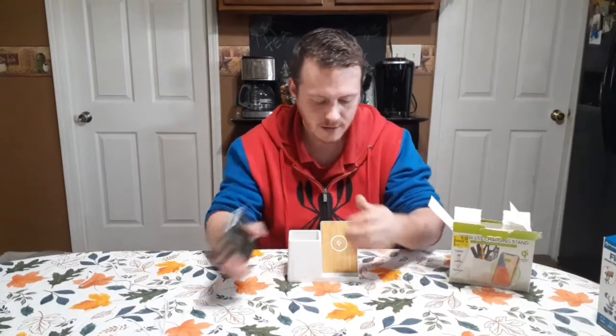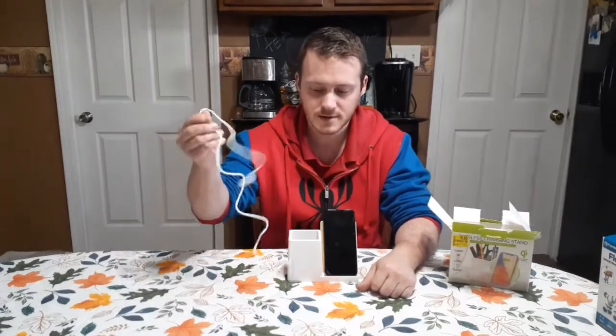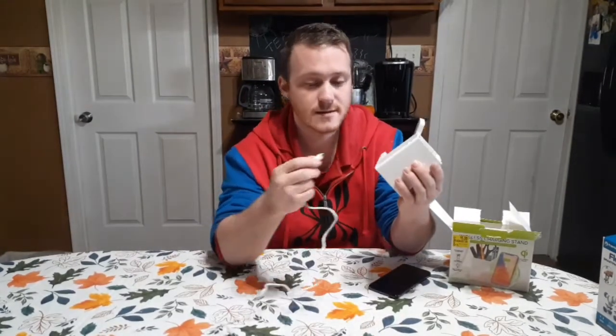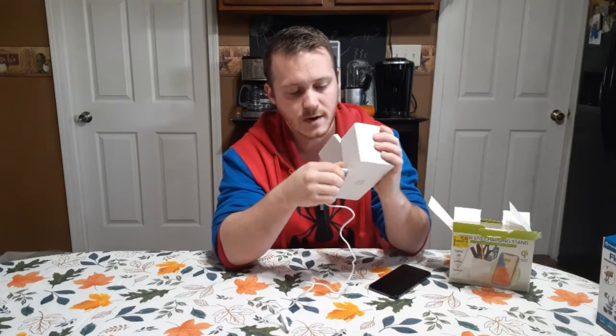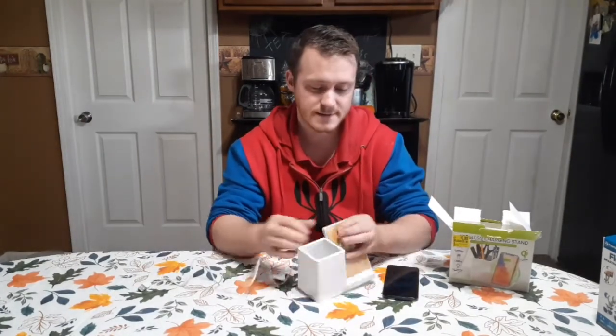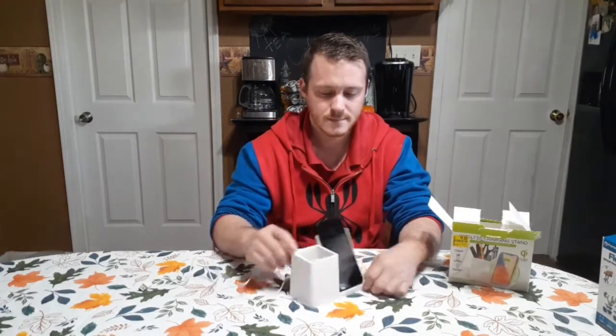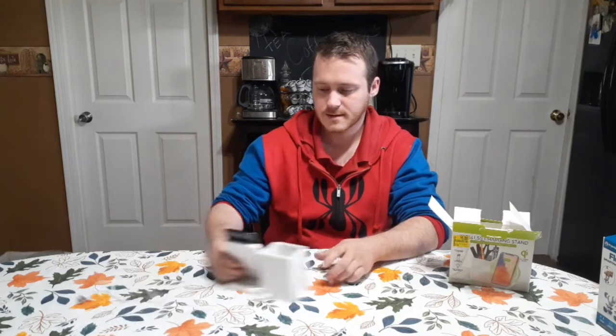If you have wireless charging, you set your phone right there and then start charging with it plugged in of course. And then plug in — yeah, like I said, just right on the back right there. Plug it in. Put some pens, pencils, whatever you want there, I guess. Kind of like that.